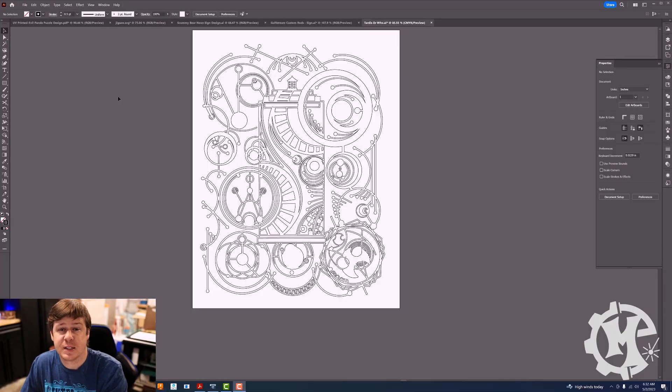You may recognize this design because it's actually been used in multiple projects on the channel. This is the first design that I ever made from scratch and paper cut by hand. It was quite ambitious at the time. I think the first one I ever made took me about 20 hours. I finally cut that down to about 12 once I figured out what I was doing, but it was very labor intensive.